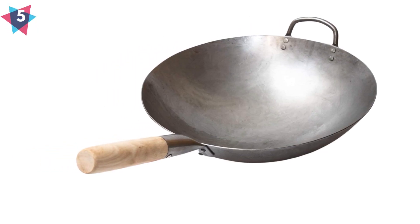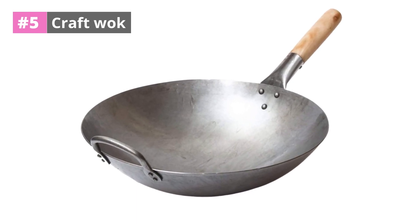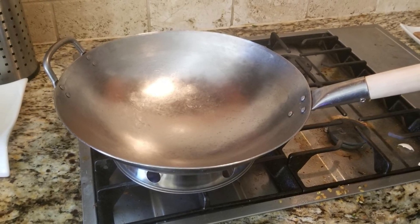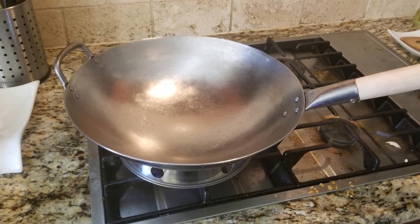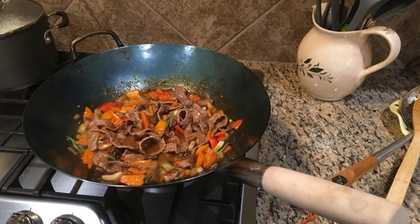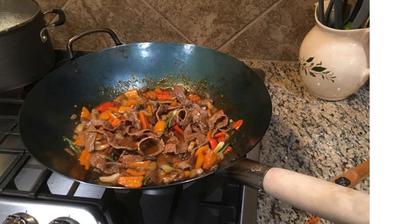At number 5: CraftWok. CraftWok is one of the top brands in wok products. It is made of commercial-grade carbon steel, so there is no doubt about its durability. CraftWok is hand-hammered by Chinese professionals, and many professional Chinese cooks have recommended this wok.